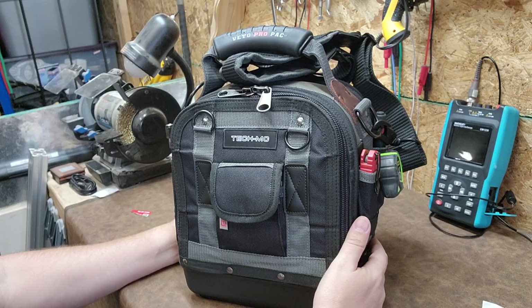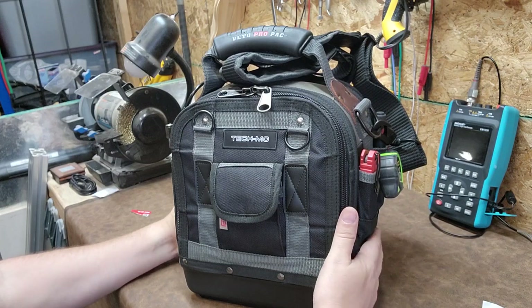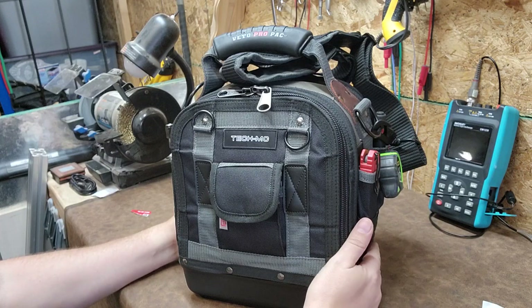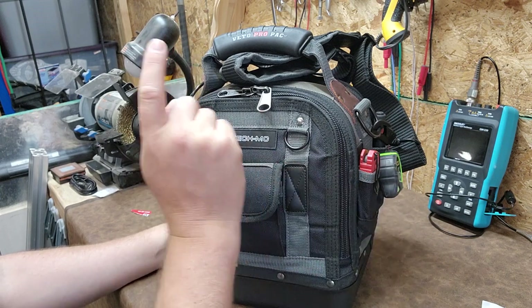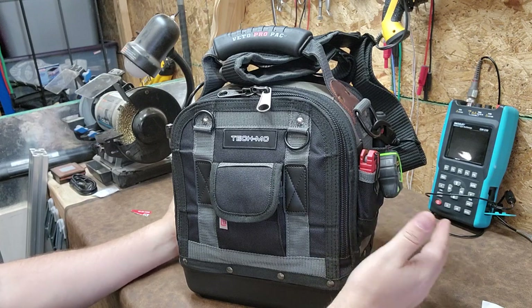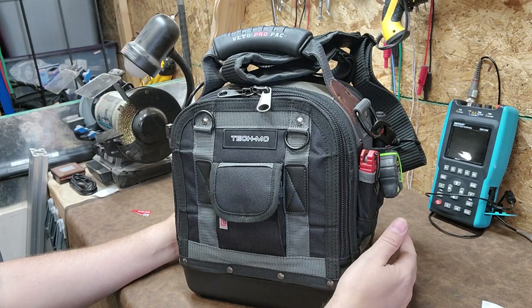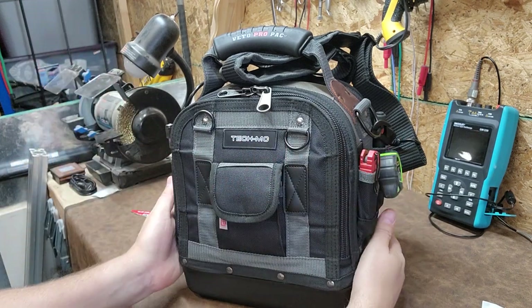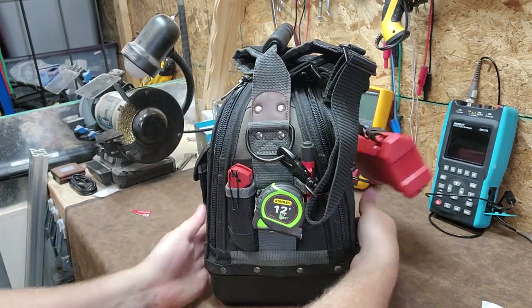So I'm going to end up giving away the MCT bag coming up this weekend. I'm going to let you guys know how I'm going to do a drawing and we'll go forward from there. I'm also going to be giving away some other things, so stay tuned. This is the new one that I just purchased — it's the MC. It's only about a foot tall.